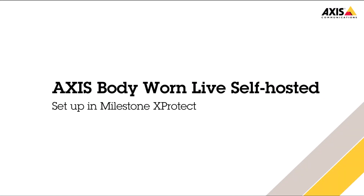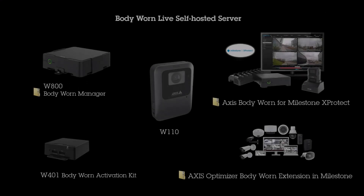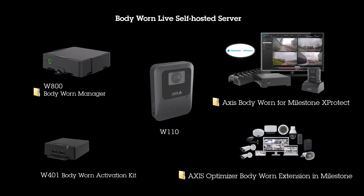Hello, this is Stefan Dykes. In this video I will walk you through the process of setting up Body One Live self-hosted in Milestone X-Protect. In this image you can see all the hardware and software involved in the setup. Since multiple systems are being used, I will display relevant hardware and software images at the beginning of each stage to help you follow along easily.